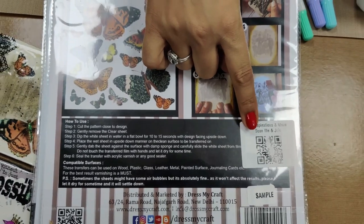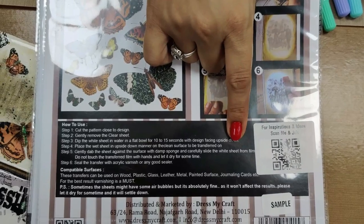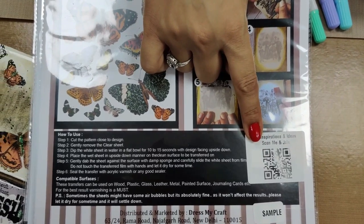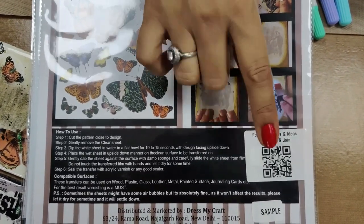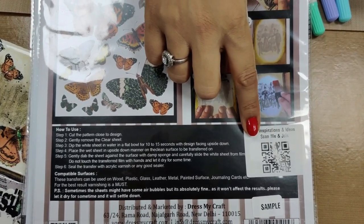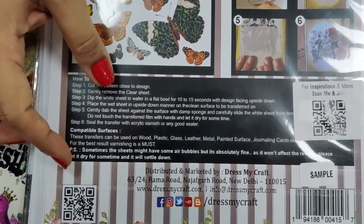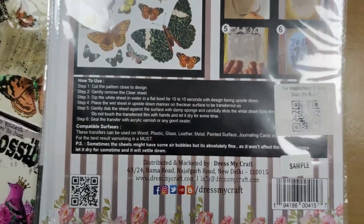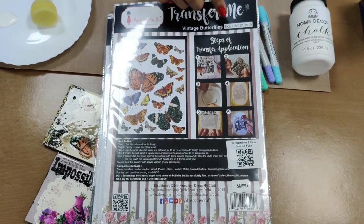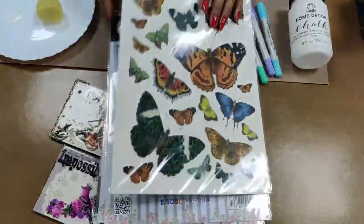This code is pasted on older sheets, but on new sheets it will already be printed on the back card. This code is for a Facebook group called the Transforming Group, which has thousands of members. By joining this group you can get a lot of inspiration. There is also an entire description written on the back card about how to use the sheets. Each transforming sheet has its own unique name and SKU, so you can always remember the names.